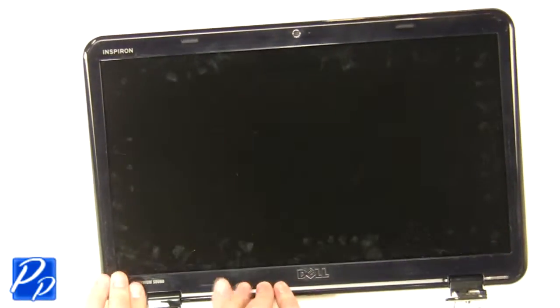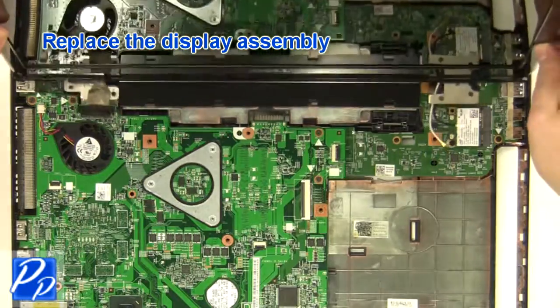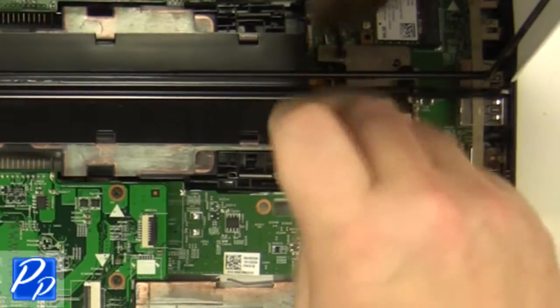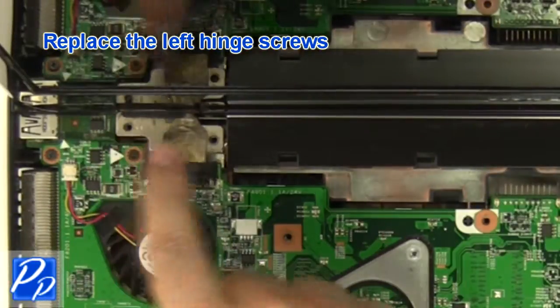Replace the bezel and snap the edge of the bezel down. Replace the display assembly. Replace the right hinge screws. Replace the left hinge screws.